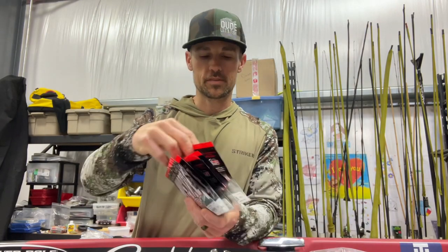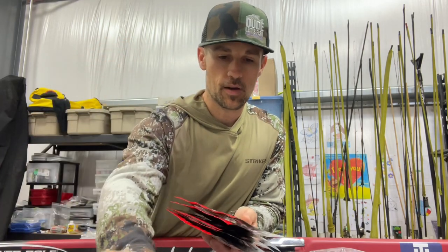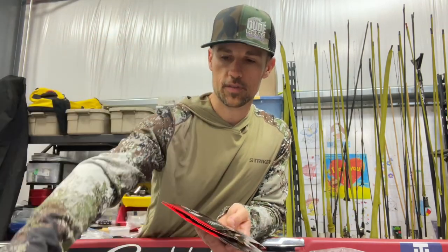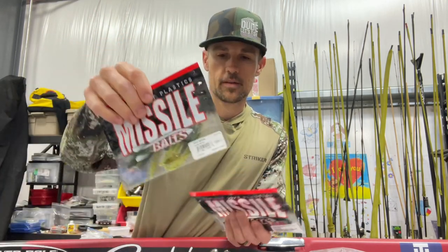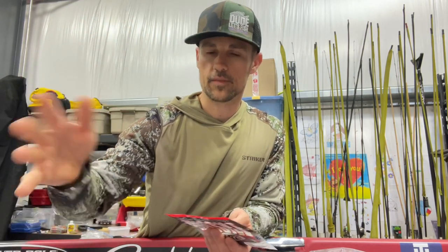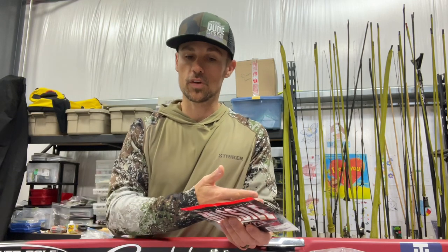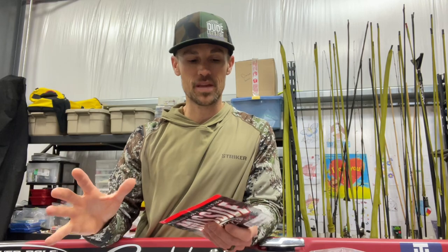Then I'm going to pull out all the soft plastics at one time. We've got one pack of Ned Bombs, another pack in a different color, another pack — you've got to have some sort of green pumpkin color — and then another pack and another pack of Ned Bombs. There are going to be different colors in there: some more bream colors, something green pumpkin-y, something crawfish-y, something with a little orange in it, and something with more of a baitfish look to it.